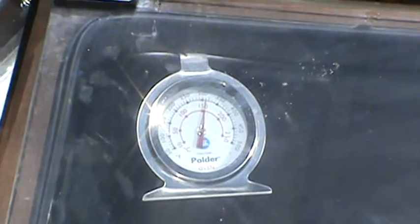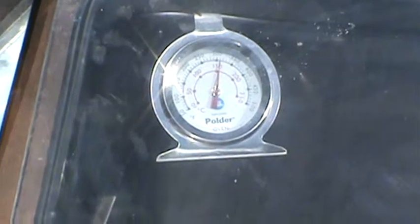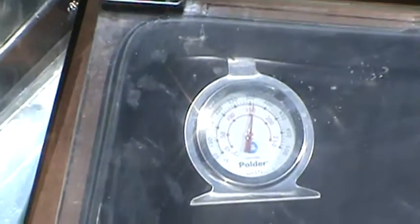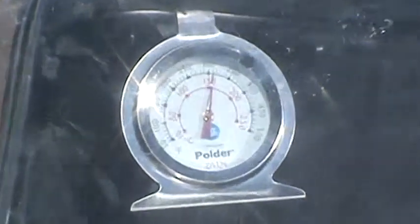Hi, it's the Solar Chef One and I am about to bake you some blueberry muffins. This is my second video and I want to show you that my temperature is a little over 300. The recipe calls for 400, but we're going to start off at a little over 300 and see how it goes.